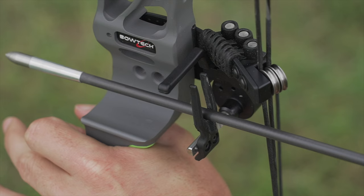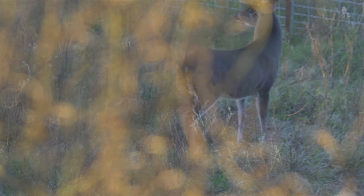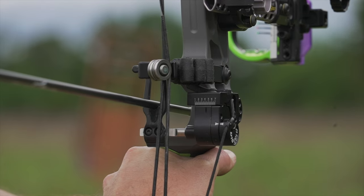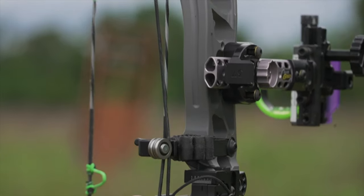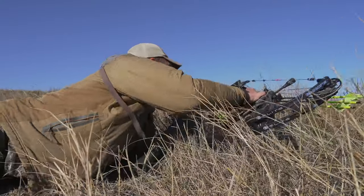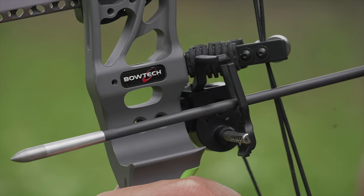Tyler likes the cable-driven rest because the rest gets out of the way before the arrow leaves, so there's no contact with the rest as the arrow is released — theoretically giving you an arrow driven purely by the string in a particular direction. They're supposed to be very accurate. He also likes that this rest is almost fully enclosed, making it really hard to lose the arrow once engaged, which matters when stalking on the ground.